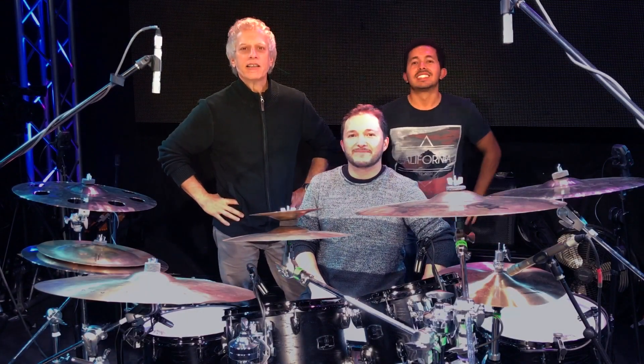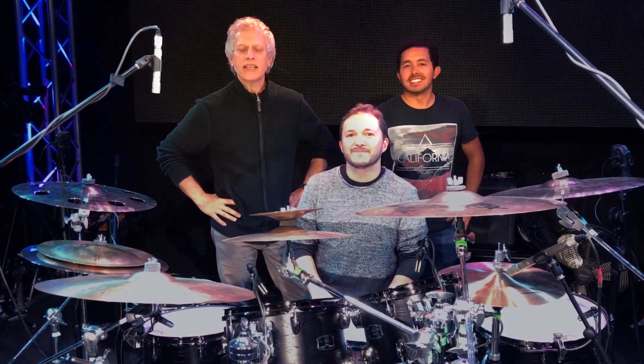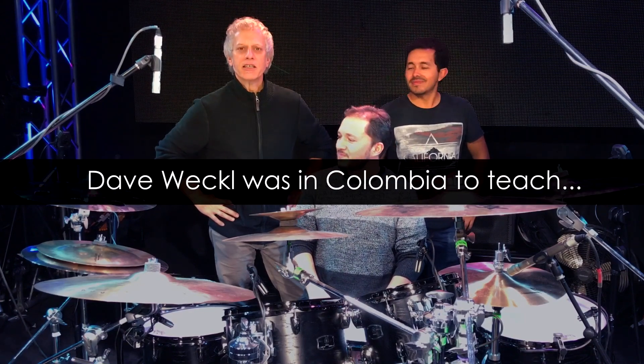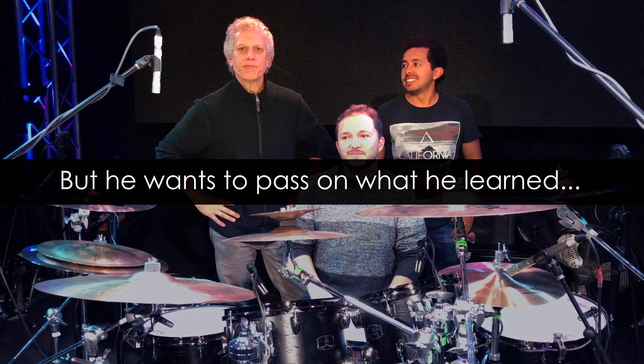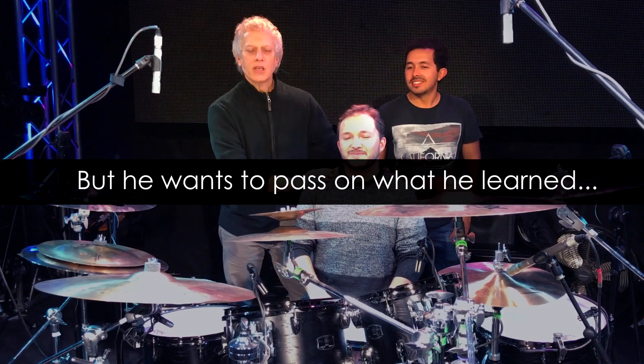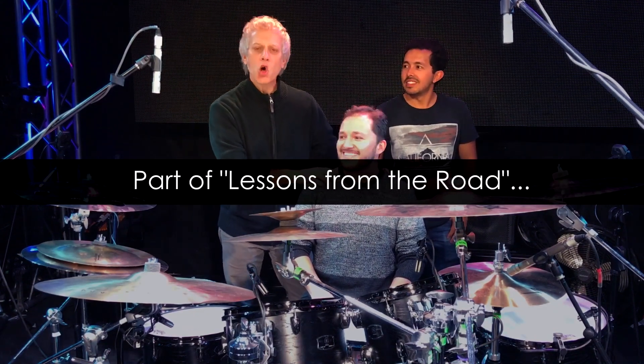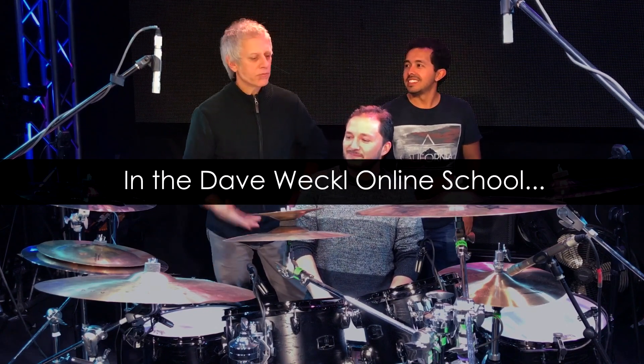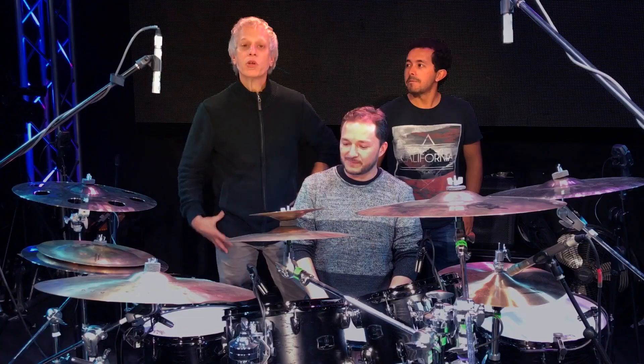Hey everybody, I am here at the Fernando Sor School in Bogota, Colombia, and I thought it would be a good idea to invite a nice player here. This is Nelson Amarigio, and he's a Yamaha endorser, and he's going to play some Colombian rhythms for us.